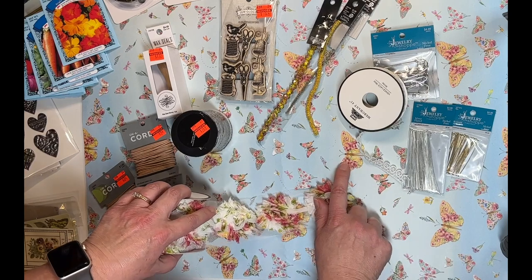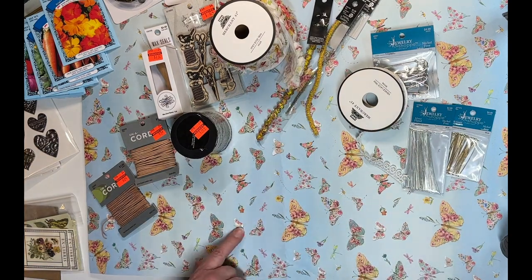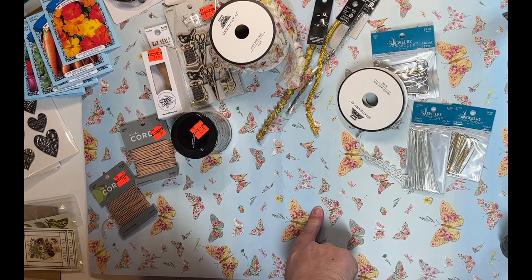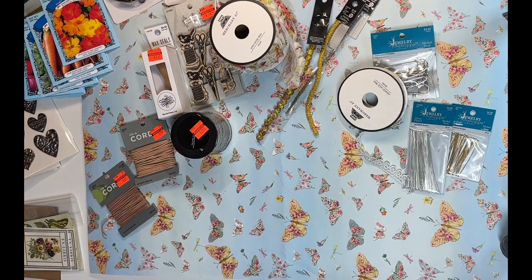This ribbon and rosette netting goes really well with a paper I have, and I have some ideas for videos using it — make sure you subscribe if you haven't! Also, a reminder: over in our Facebook group Junk Journal Friends, we have a February challenge going on where the winner gets a $10 Amazon gift card. Post your tag by the 29th of February to be eligible to win.